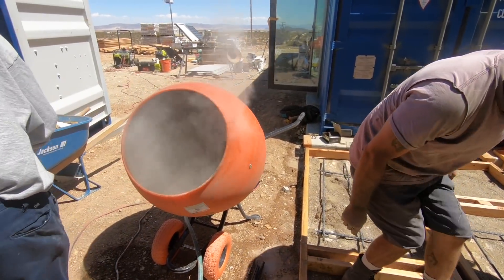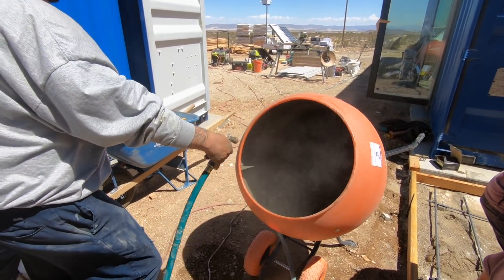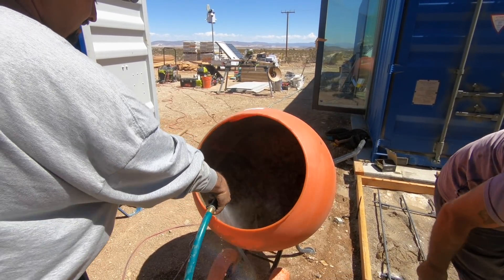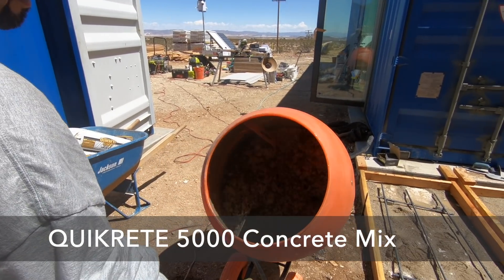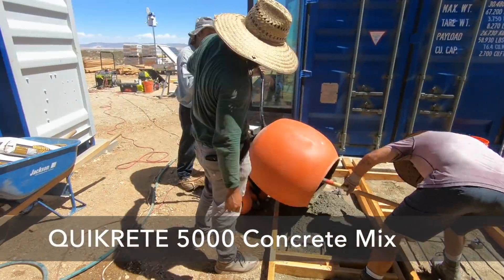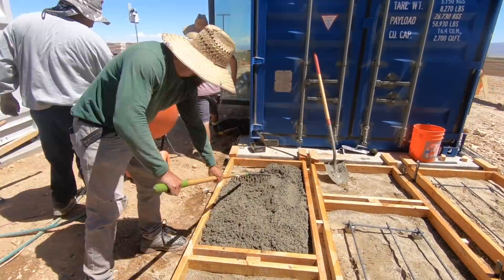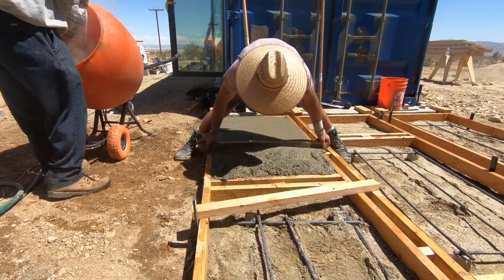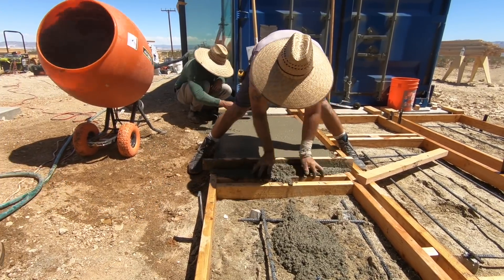Normally I mix and pour concrete by myself, but we have over a thousand square feet of pavers to do, so I used some hired labor. I also picked up a concrete mixer from Home Depot which came in real handy. We're using Quikrete 5000 concrete mix for this project — it's my favorite mix, it's affordable, available everywhere, and at 5,000 pounds per square inch it's way stronger than typical concrete. Once the concrete was thoroughly mixed we started dumping it into the frames, then using rakes and shovels to spread it around and a scrap piece of 2x4 as a screed to level the top.